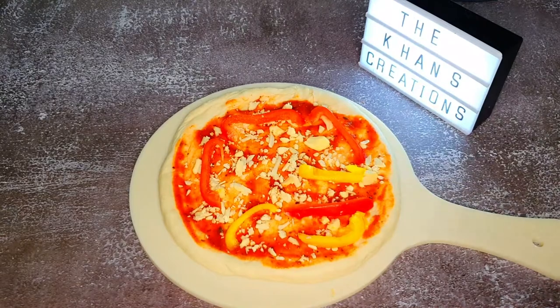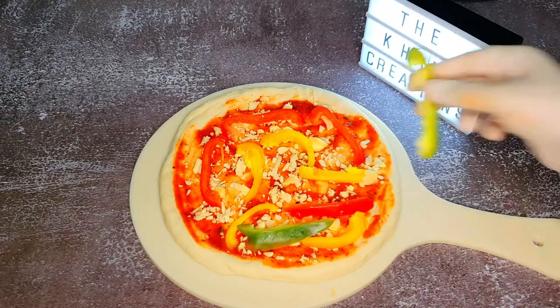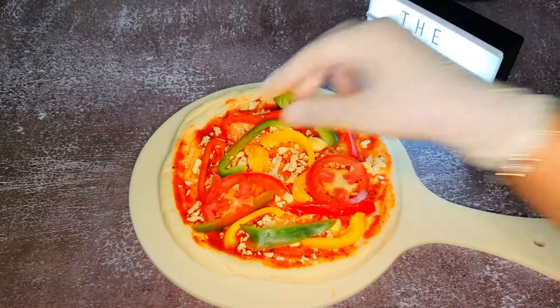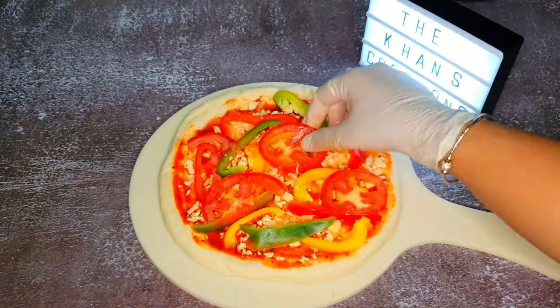Then add some bell peppers, sliced tomatoes, black olives, the chicken tikka we made, and of course lots and lots of mozzarella cheese.